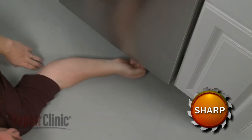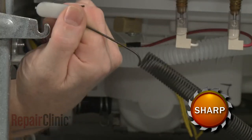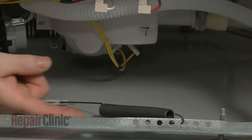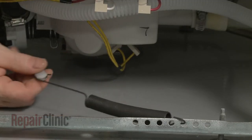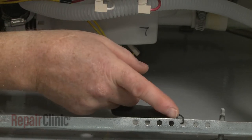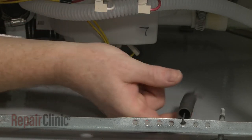Reach under the dishwasher and detach the hinge link securing the spring you're replacing. Remove the hinge link. Note the hole in the frame the old spring is hooked into, then unhook the spring.